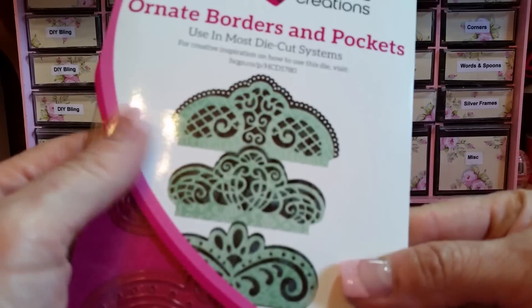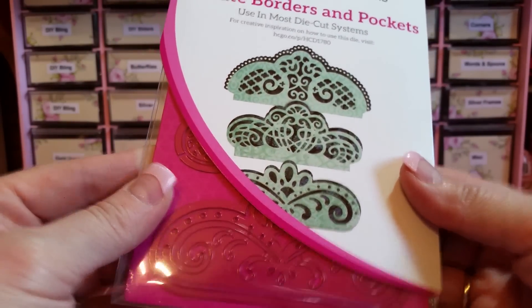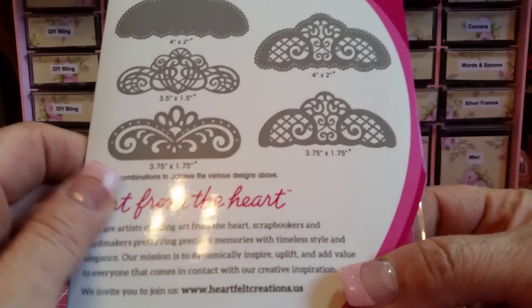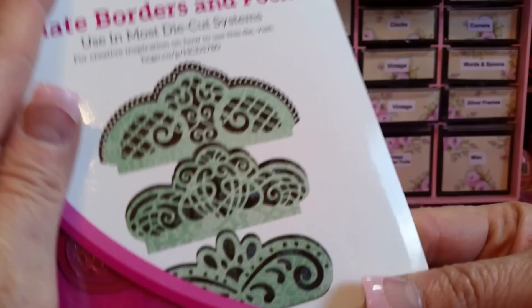I'm going to start with this Heartfelt Creations die set — it's three pieces and it makes all these different things. I wanted their most popular one but they were out, so I got this one instead.